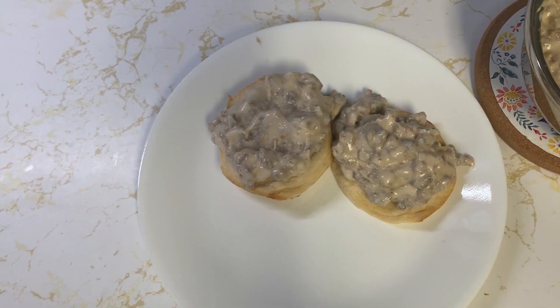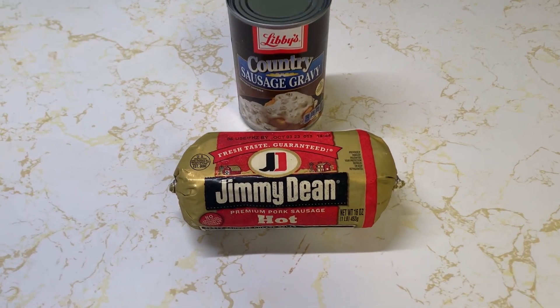Last week we made homemade sausage gravy; this week we're going to make simple soft sausage and gravy. This is some of my favorite. Yes, it's kind of cheating, but it is really, really good. I make this all the time. I made this for my best friend when him and his family visited and they loved it — could not believe the way we made it. So let's get into the recipe.